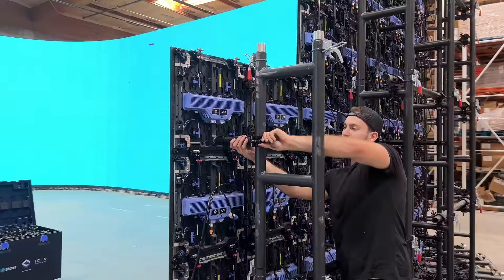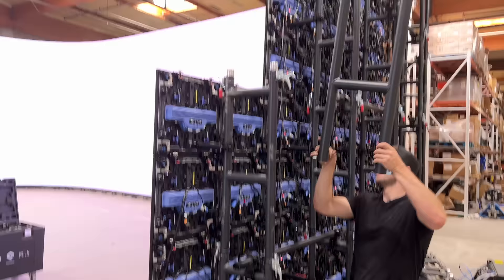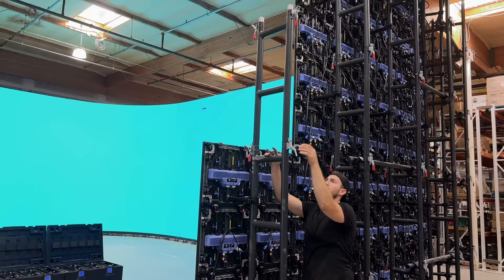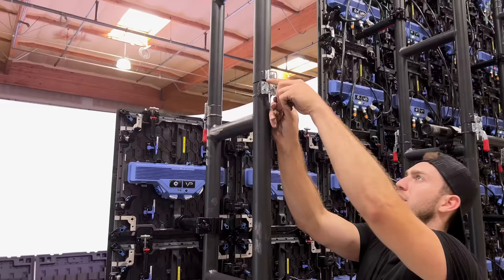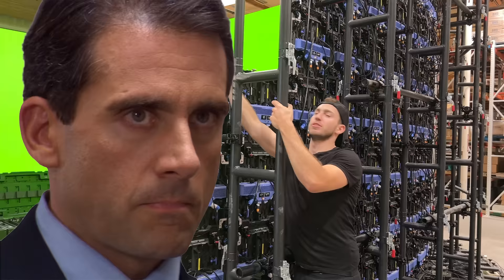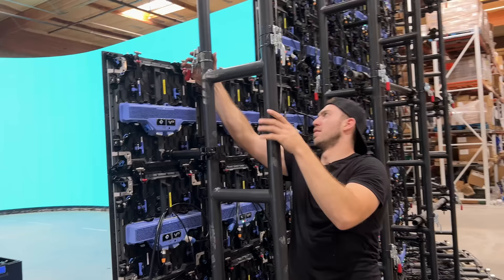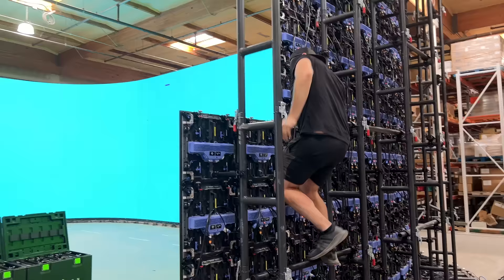We basically just repeat these steps going all the way up the truss. To add another section, take this panel, add it on top, then lock it down. Sometimes these can be a little loose, so we use these to tighten it down — you want it to be tight. The way you get to the next section is you hop on top. There's my step, and we start adding more and more panels.